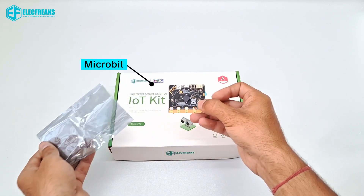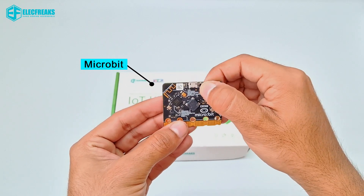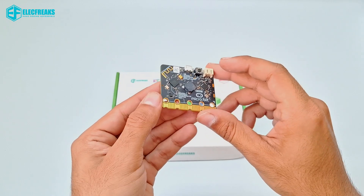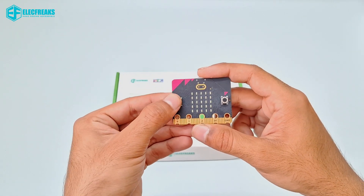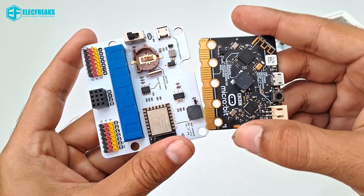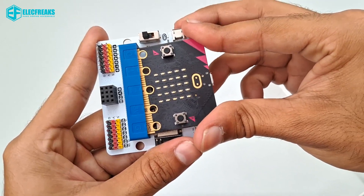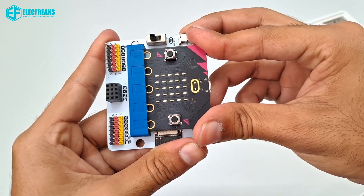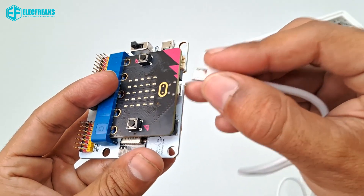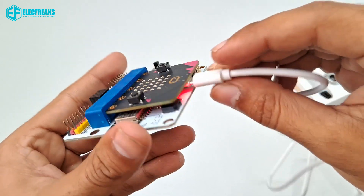Now for the main attraction — the heart and soul of this whole video — the micro:bit. This is a tiny computer so simple to use that even beginners can easily program it with block codes. You can control different LEDs, sensors, and servos using this module. It connects to the IoT bit to pair with sensors and servos, and it is powered by a micro USB cable.